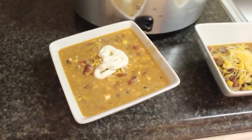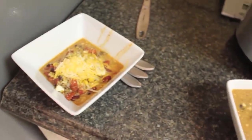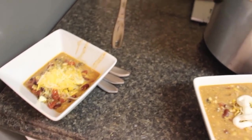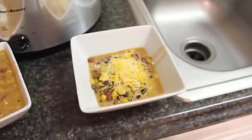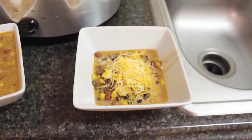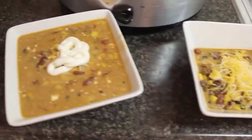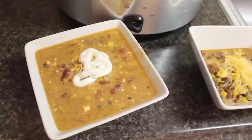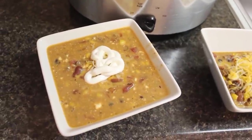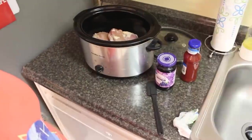This is what it looks like — just topped with some cheese and sour cream. The kids like a lot of cheese, and who doesn't? This is super delicious and I cannot wait to eat it. I'll see you guys with the next crockpot meal.